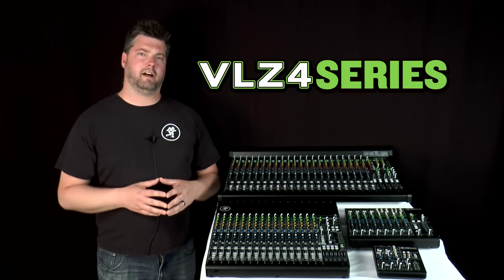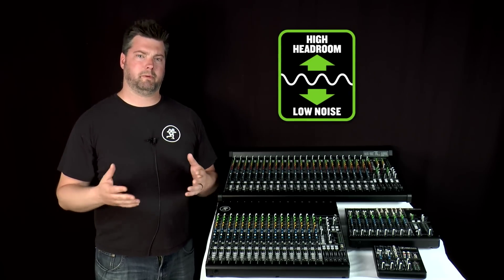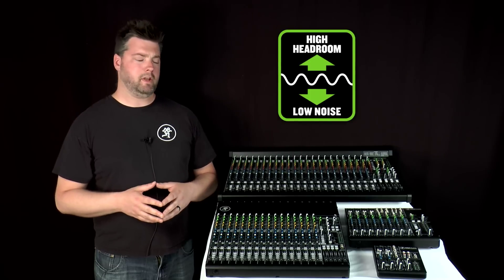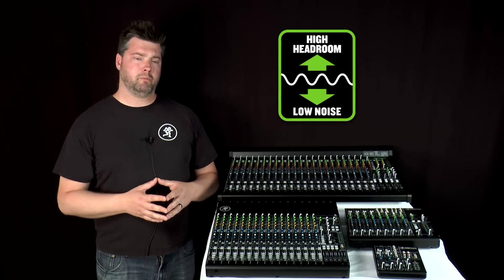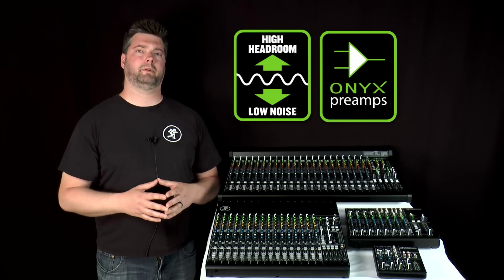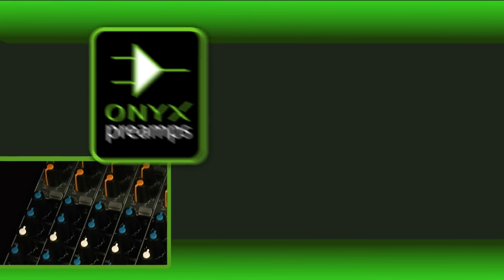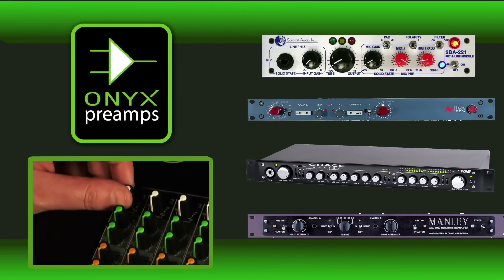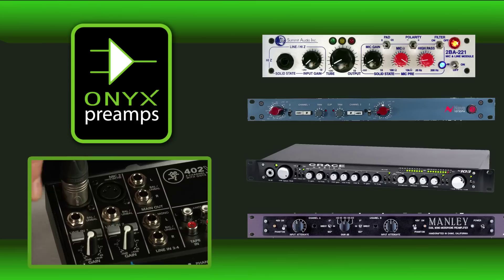The VLZ design philosophy has always been to give you the highest headroom and the lowest noise from every input to every output. With VLZ4, we've opted to amplify this design philosophy by including our flagship Onyx preamps across the entire eight-model mixer line. Designed to go toe-to-toe with any boutique preamp on the market, Onyx preamps add one more layer of assurance that VLZ4 is the right mixer for your application.